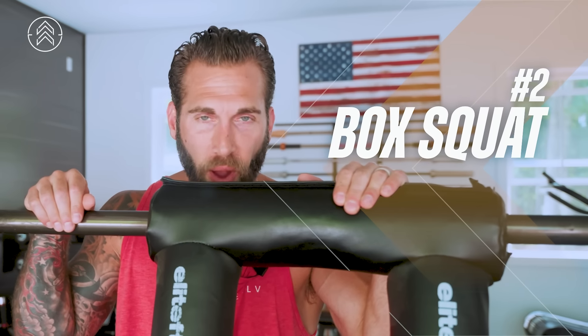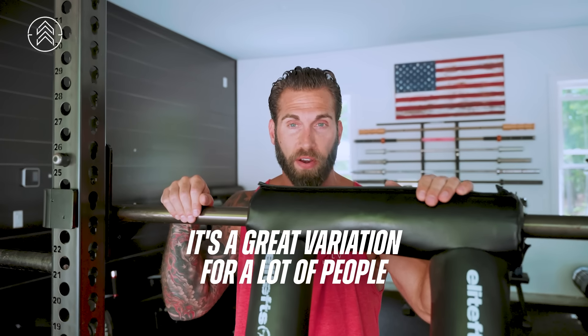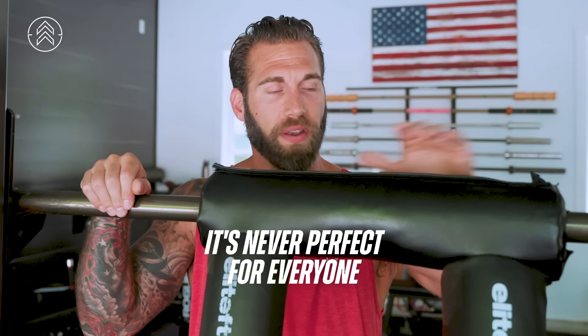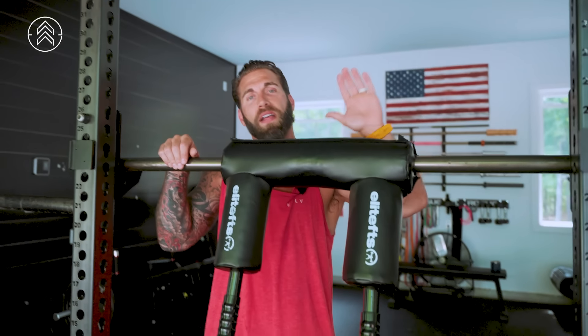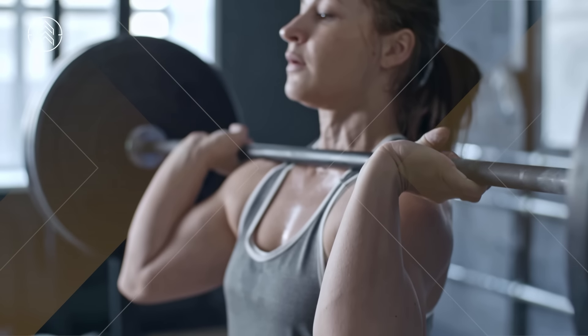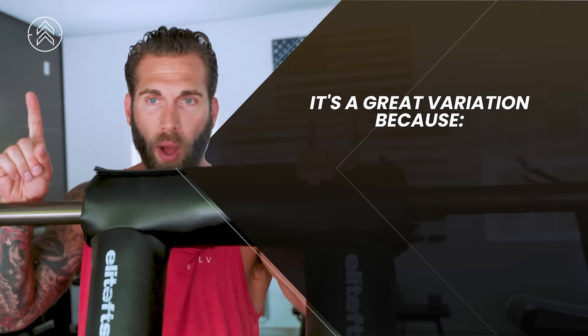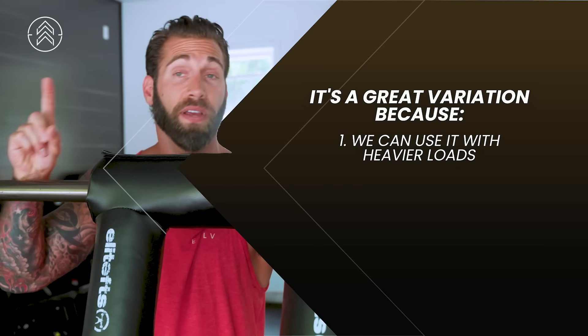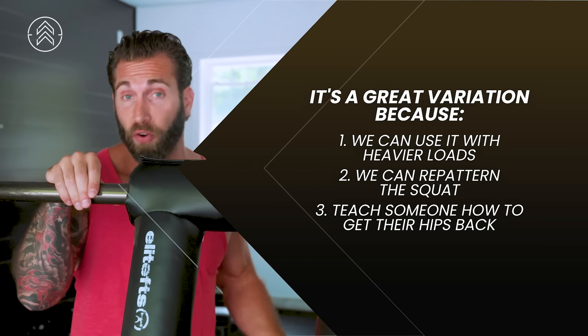Variation number two is the box squat. This is one that I've written about extensively. I think it's a great variation for a lot of people, but it's never perfect for everyone. There is no exercise I'm ever gonna talk about that's gonna be perfect and span everyone. It has tons of application and is a great variation for a number of things: we could use it with heavier loads, and we can use it to repattern the squat and teach someone how to get their hips back.